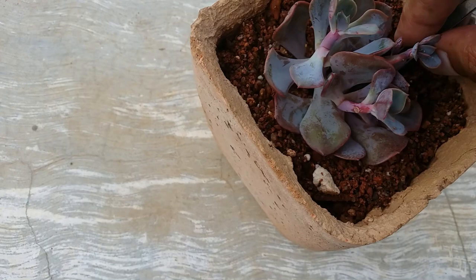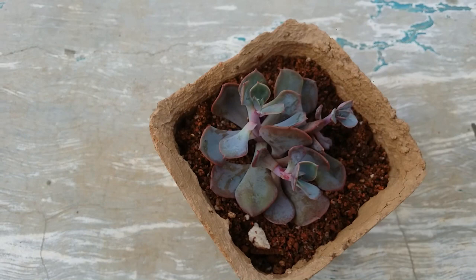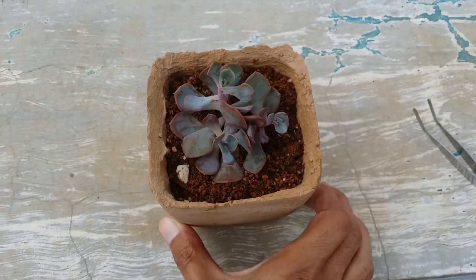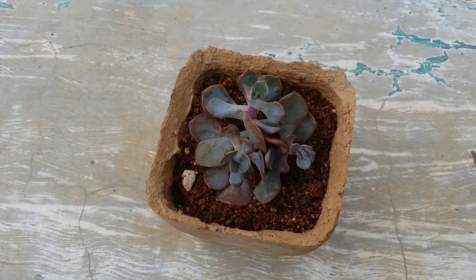I'm going to hold the roots and just push it into the soil like this, and we are done. Now all I have to do is keep it in indirect bright light until it starts looking a little more compact. I cannot expose it to direct sunlight right away, otherwise it will get burnt. This is how it tends to look, and I'm hoping very soon it will start to get compact.